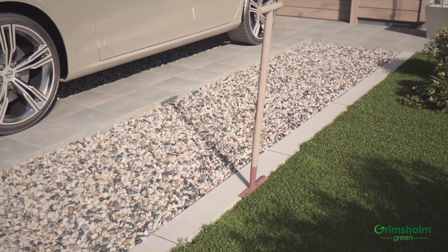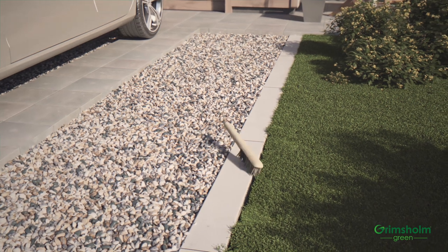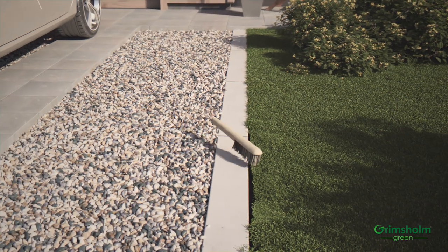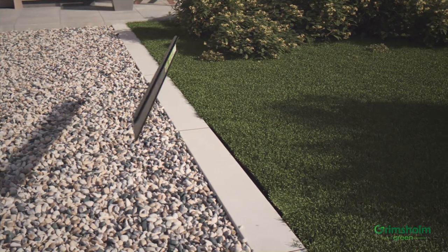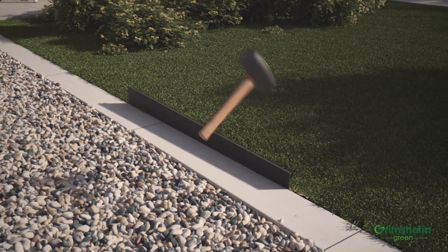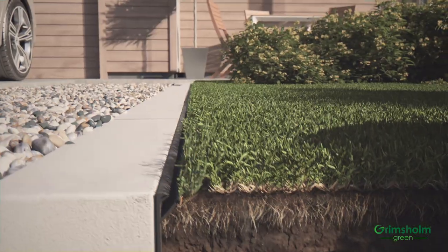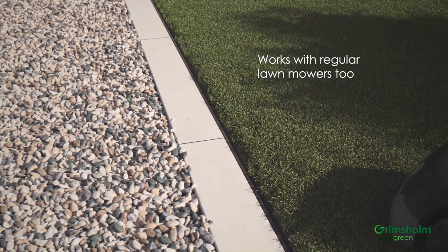Then make place for the rail with an edge cutter. Brush off soil from the edge of the tiles to prevent the presence of organic material that grass or weeds can grow in. Put down the flexible Robot Mower Edge in the slot you created. Make sure the height of the top edge of the rail has the same height as the tiles and the ground level of the lawn is slightly lower than the Robot Mower Edge.